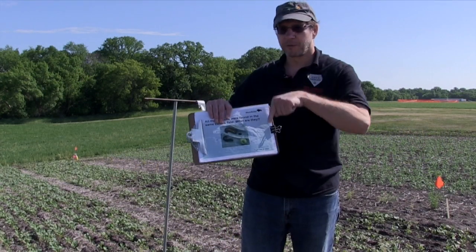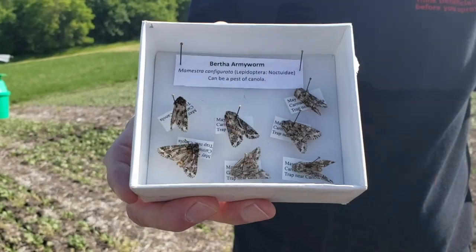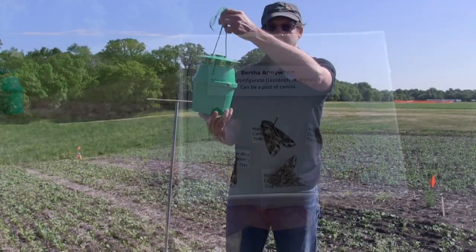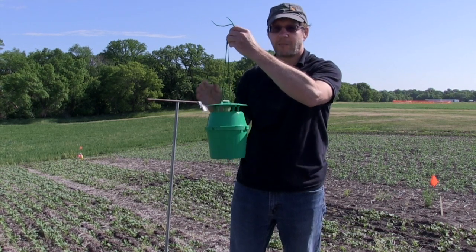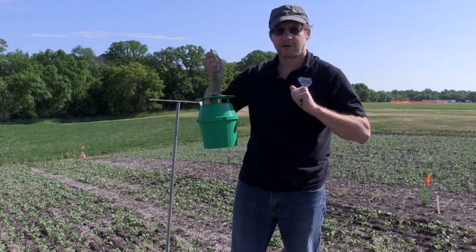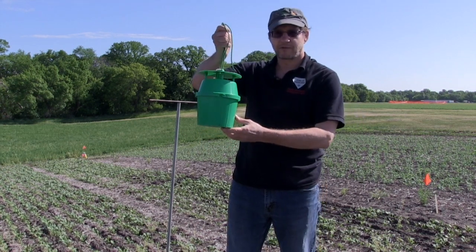Right now we have an opportunity. They're pupae that live in the ground and in a week or two they're going to be flying around as adult moths. What we can do right now is set up these green unitraps — these traps are designed to catch the adult moths of the Bertha armyworm. Using these counts we can then forecast what the risk of these larvae later becoming a problem will be. So today we're going to go over how to set up one of these traps.